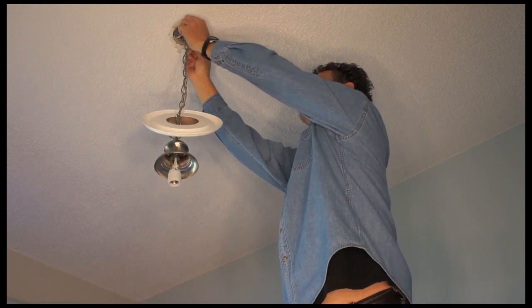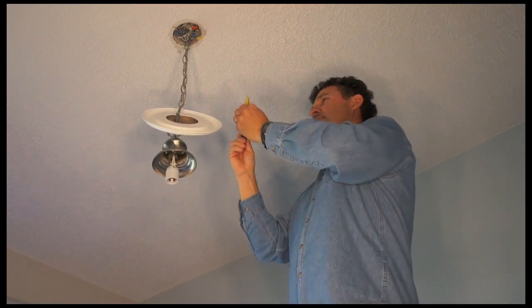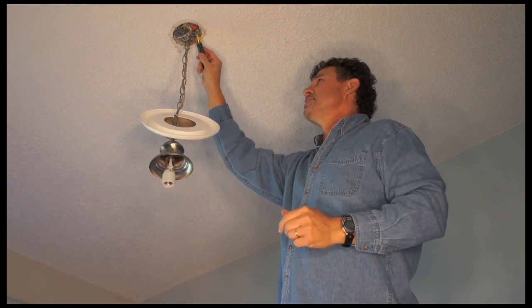And here we have a white and a black. I'm just going to test those just to make sure that it's off. I've already turned the switch off and the power is dead.